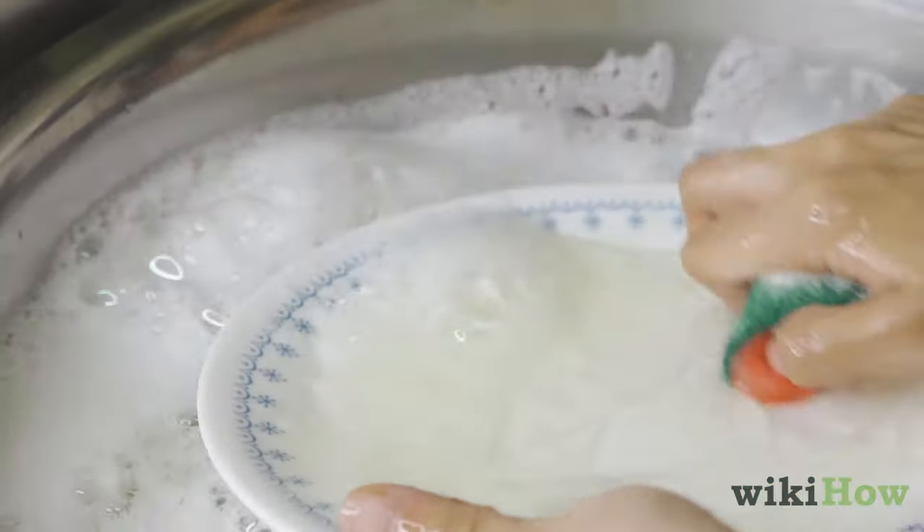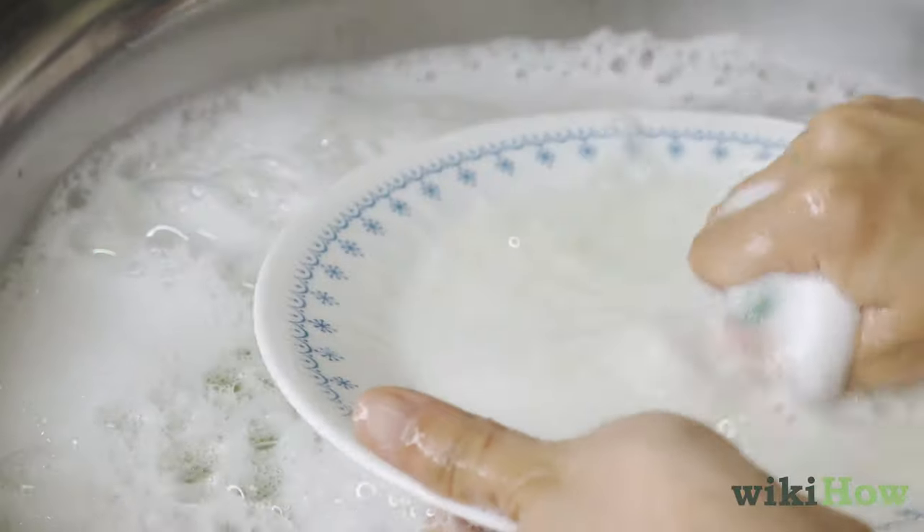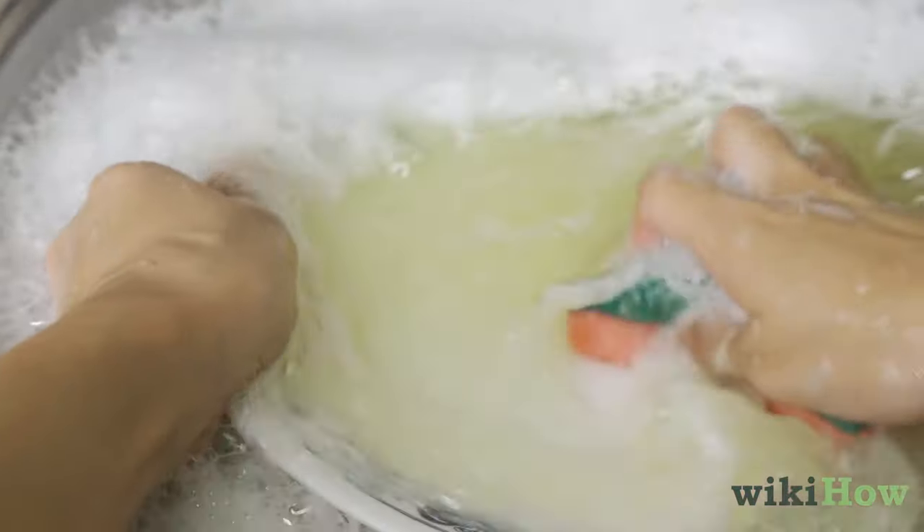Next, use a sponge or dishcloth to scrub the dishes underwater, working on one dish at a time.